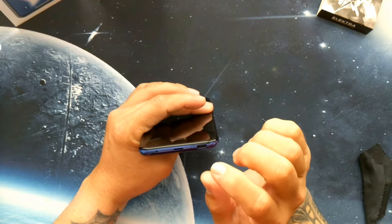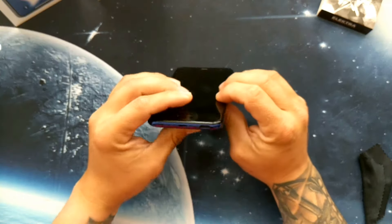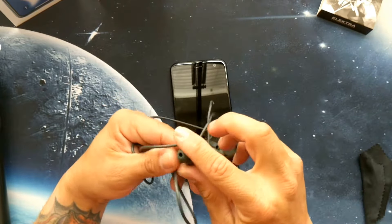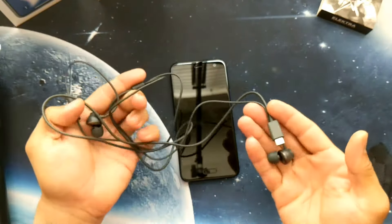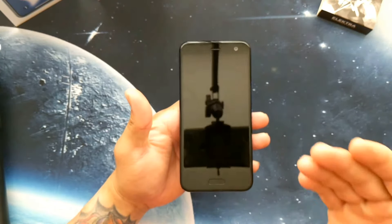It does not have a 3.5 millimeter headphone jack, but it does have a USB Type-C port. That is your speaker and Type-C port, off to the right corner. They do include USonic earphones in the box, and it's a good thing they did, because these things are a beast.